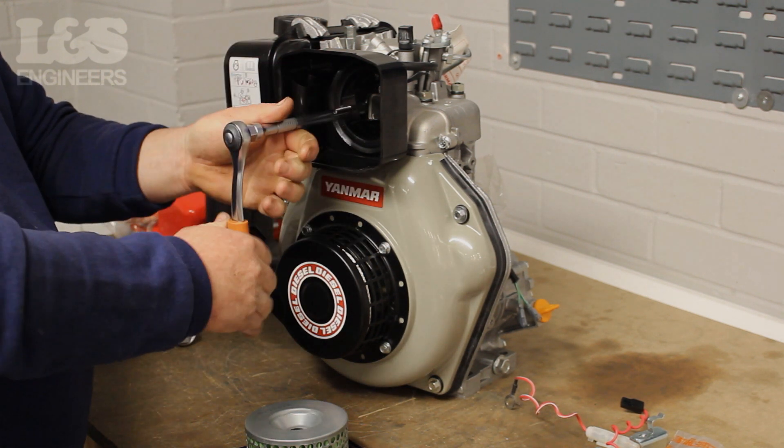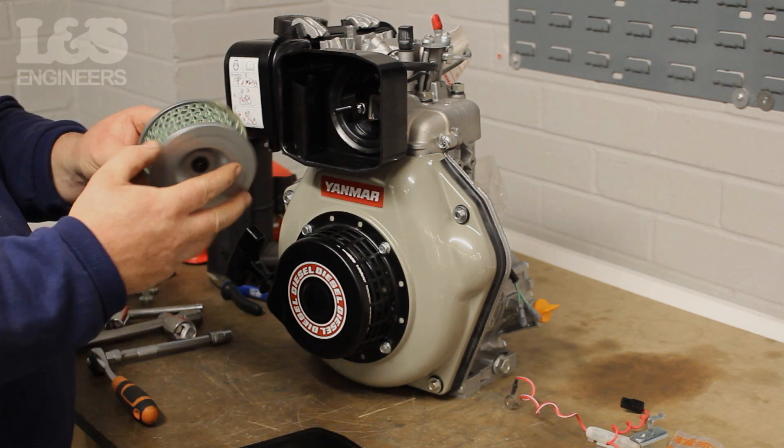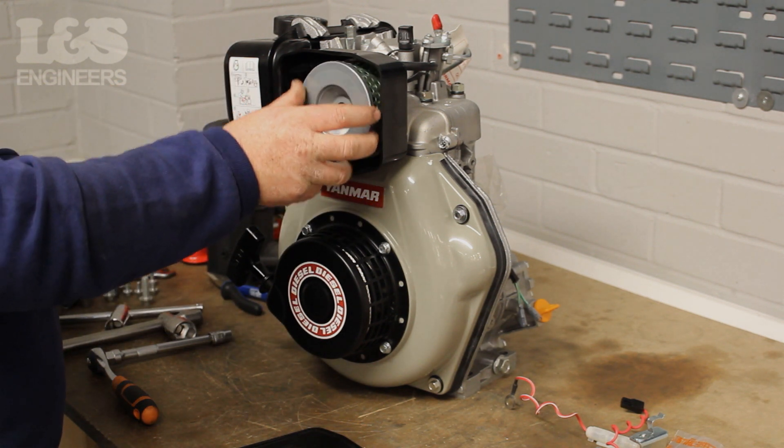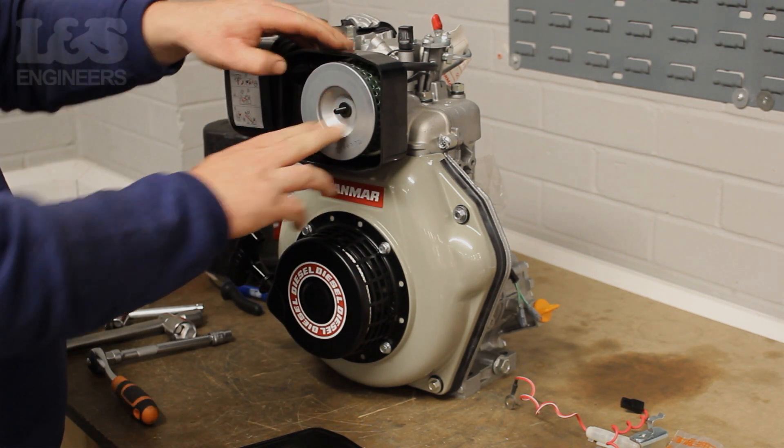Check the air filter for any damage or wear — it's important this component remains clean. Replace the air filter if necessary. To fix the air filter back in, simply push and slide it onto the metal threaded bar.